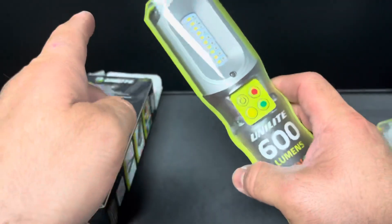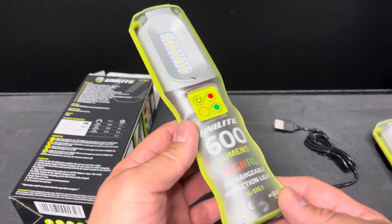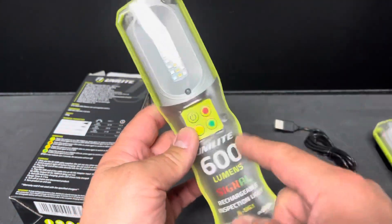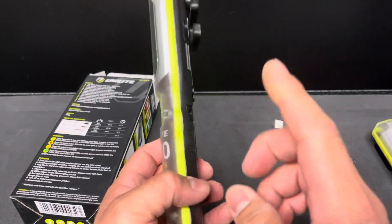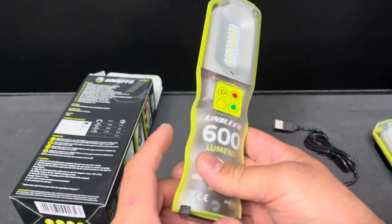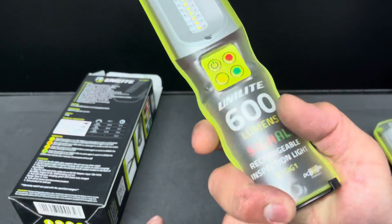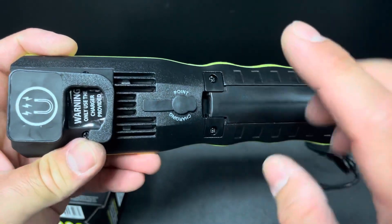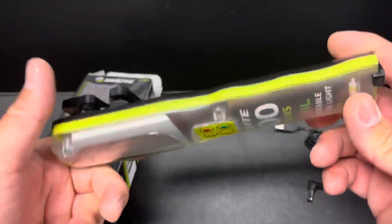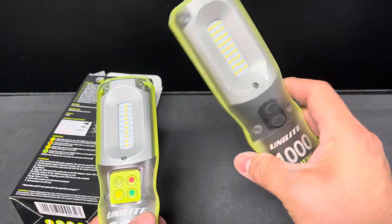As of this video, this unit is $107.99 on the North America site — not sure about the UK site. It might shift at different times but that's the going rate right now. That seems about right for the power it has. I do wish it had a power bank feature to charge your phone and make it more of a full emergency unit.